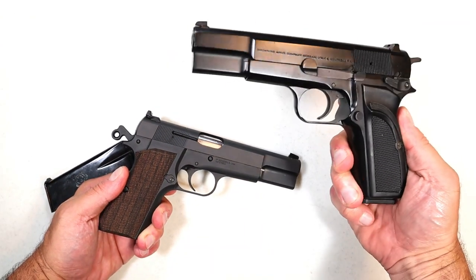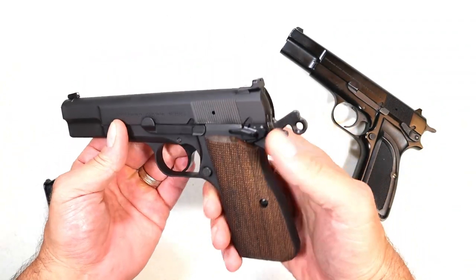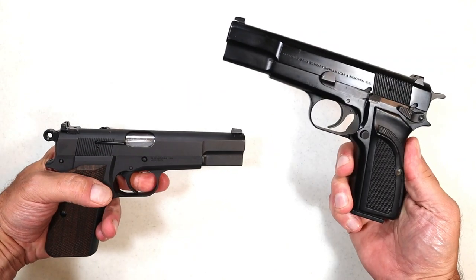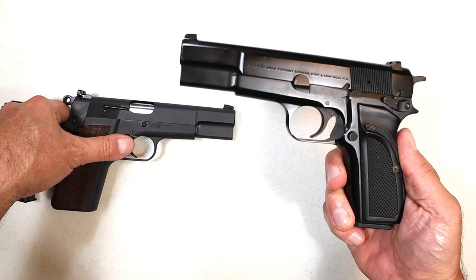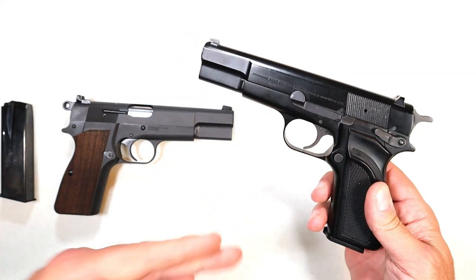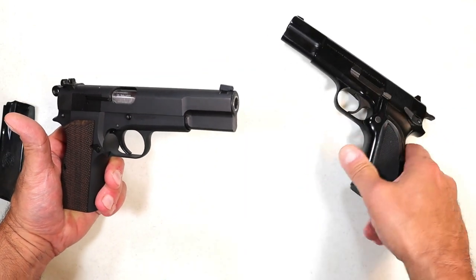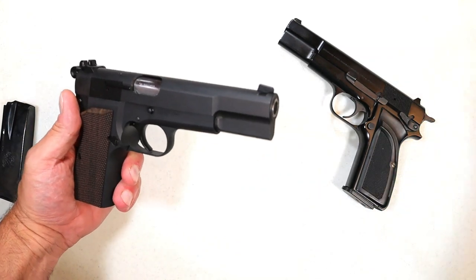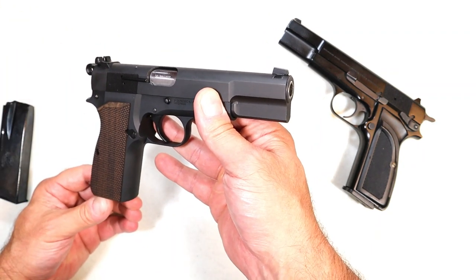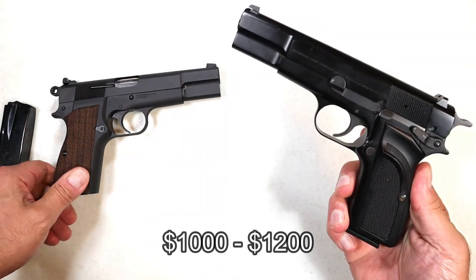How does this differ from a Browning Hi-Power Mark III? The Mark III was discontinued in early 2018, and the SA-35 was released in early 2022. At one time the Mark III was selling for $1,200 and has gone up in price since discontinuation. I checked out the FN version — very expensive at $1,200–$1,300. The SA-35 has an MSRP of $799, which is where the Mark III used to be.